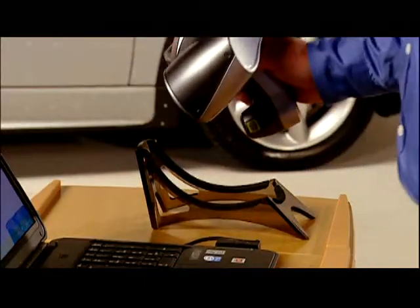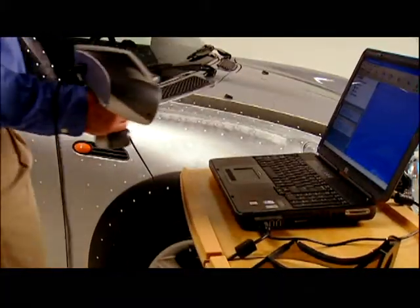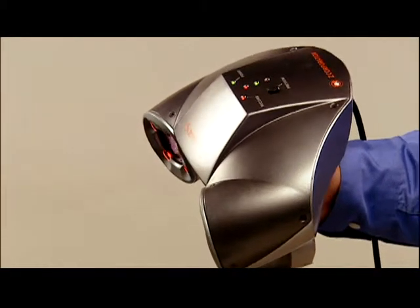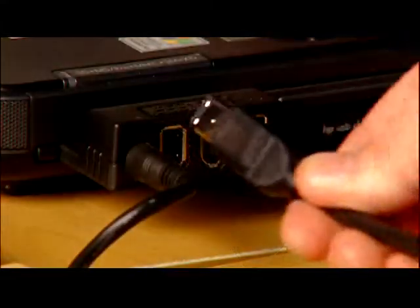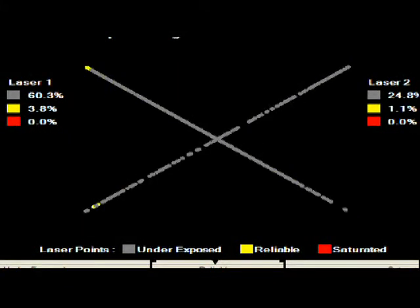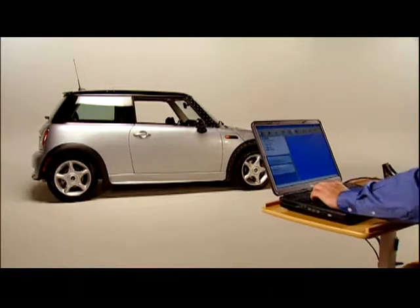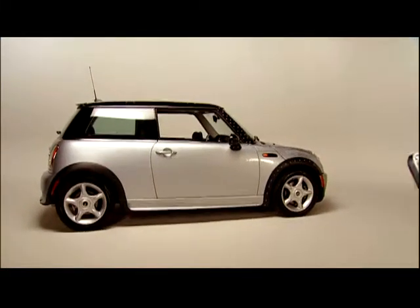The Z Scanner 700 is fast, easy to use, and setup is a breeze without clumsy tripods, mechanical arms, or external positioning devices. It's handheld, lightweight, and fully portable. Simply connect one FireWire cable, affix the reflective targets, do a quick calibration, and you're ready to scan. The handheld scanner captures surface shapes in real time in one continuous scan, featuring a reference coordinate system based on the object, not the scanner.